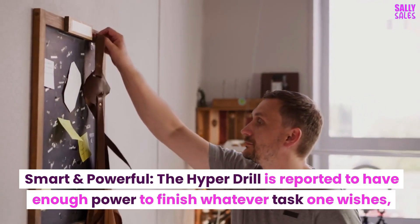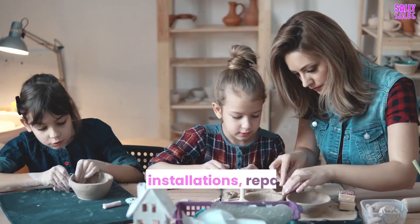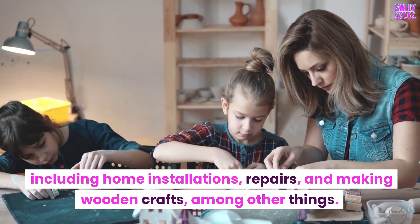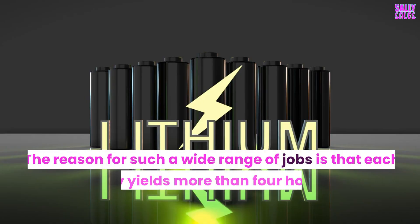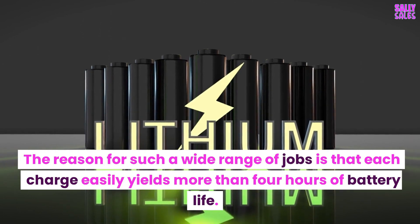Smart and powerful — the Hyperdrill is reported to have enough power to finish whatever task one wishes, including home installations, repairs, and making wooden crafts, among other things. The reason for such a wide range of jobs is that each charge easily yields more than four hours of battery life.